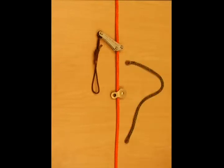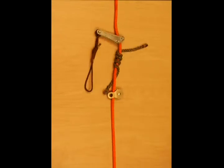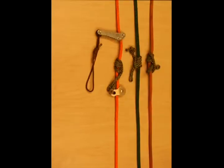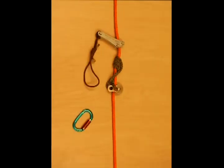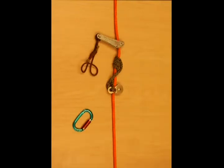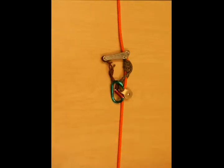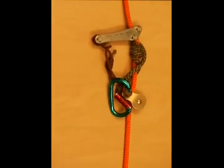Next, tie a friction hitch that securely grabs the rope and engages every time. You can use a friction hitch that suits your style as long as it is constantly inspected. The rope wrench must be used in conjunction with a rated and trusted hitch that has been tied, dressed and tested.